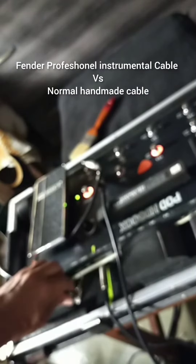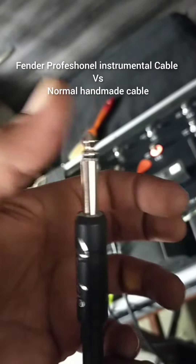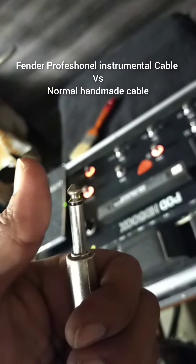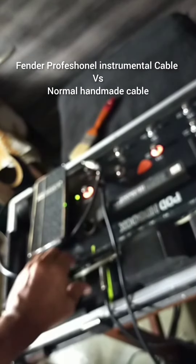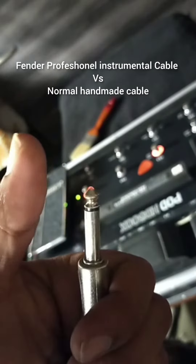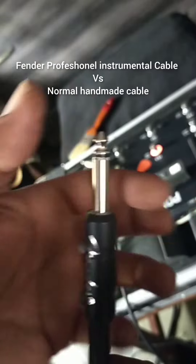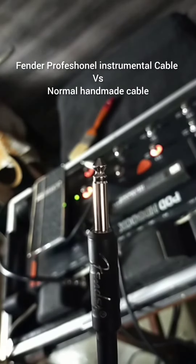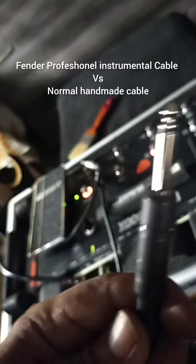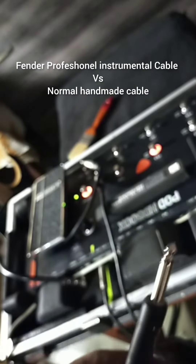Very nice. This depth is low frequency. If you have a high frequency, you can use the jack touch. You can use the tone of depth. When you have low frequency, you can use the high frequency cable.